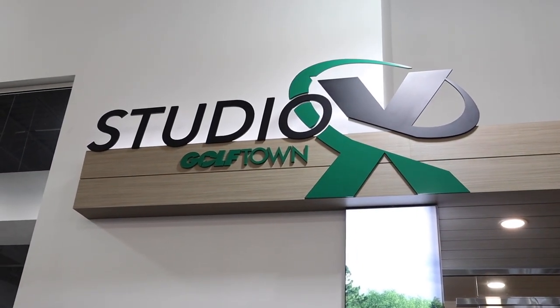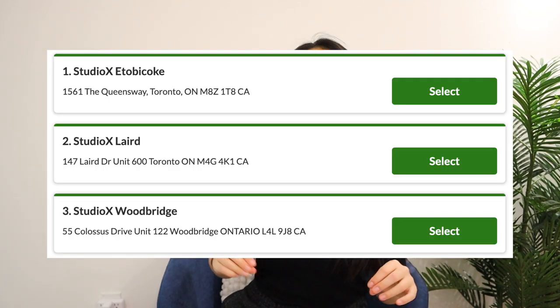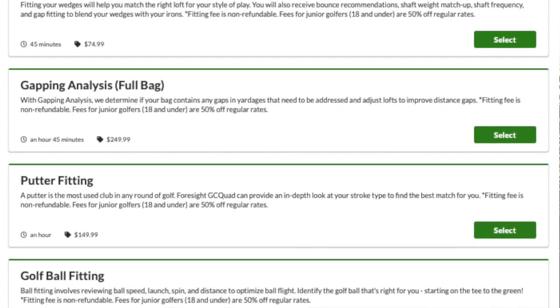Studio X is a custom golf fitting facility located inside Golf Town. However, it is completely separate from the simulators you see in a normal Golf Town. Rather than picking out golf clubs and trying them yourself, Studio X has experts that can look at your golf swing, analyze your shot statistics, and suggest golf clubs within your budget. There are three locations around Toronto. The fitter was extremely professional and very experienced — he used to be a golf coach, so he gave my boyfriend tips along the way to hit more consistently and center the club face. The fitting was one hour long and we went a little overtime, which is why he also got to try a wedge and ended up purchasing the Titleist Vokey Design.